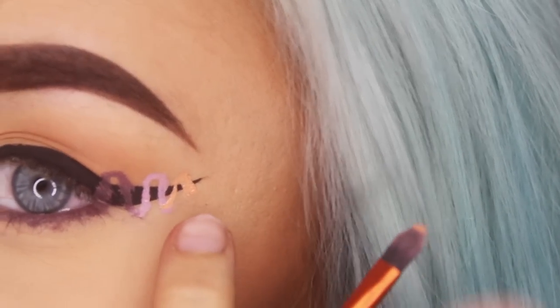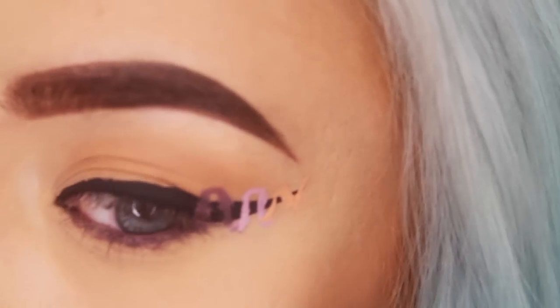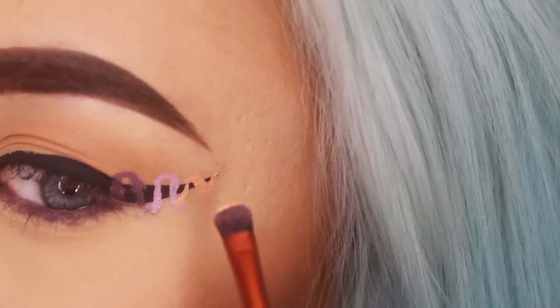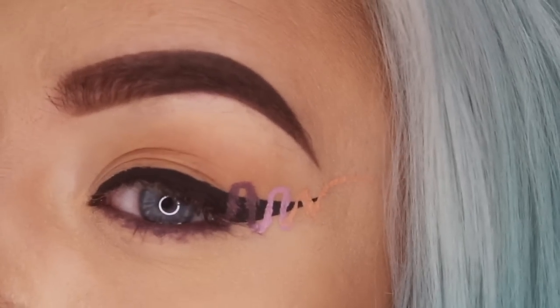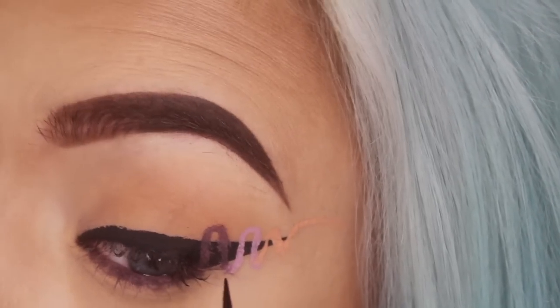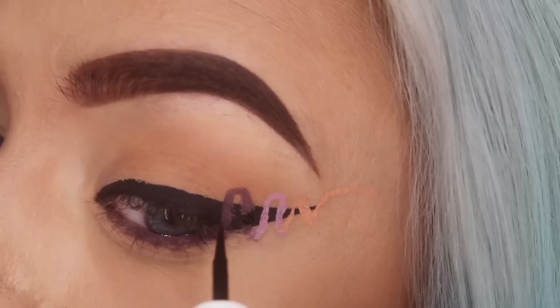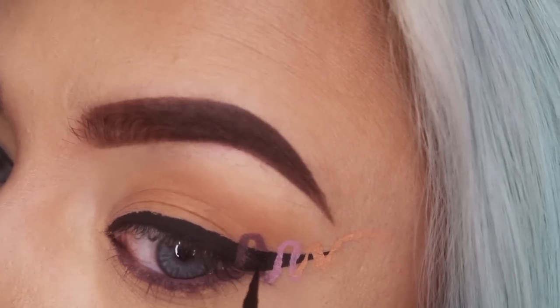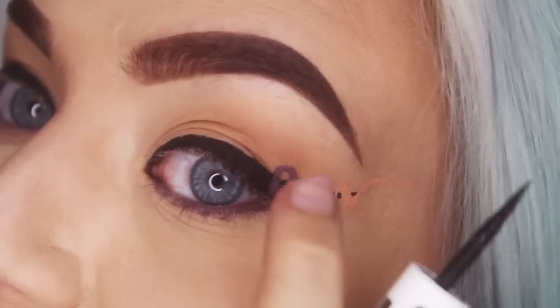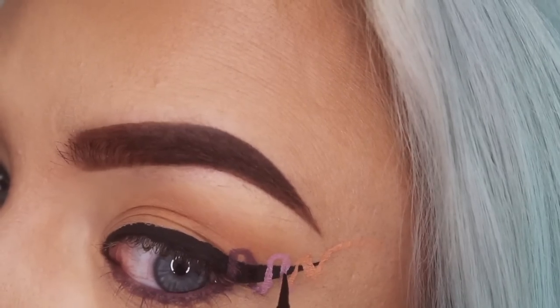If you mess up and make a line way too thick like I did, don't worry — we can clean it up later. Now we're at the end and you can do whatever you like, just wing it out or stop there. Now comes the most important part where it all comes together: you draw over some lines of the squiggle with eyeliner so it actually looks like a helix and not just a squiggle. The first line stays there, the second one gets drawn over so it looks like the squiggle is behind the eyeliner, then the next one stays and the one after gets covered.